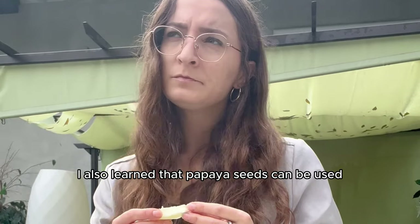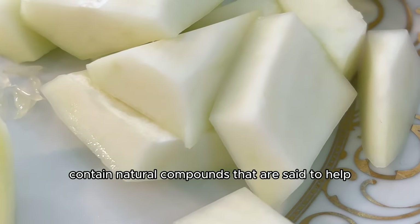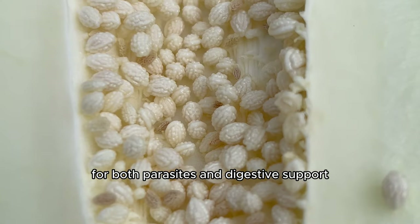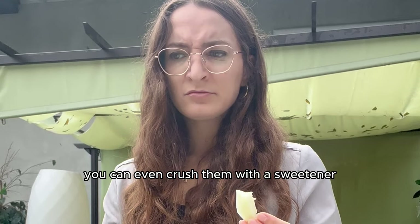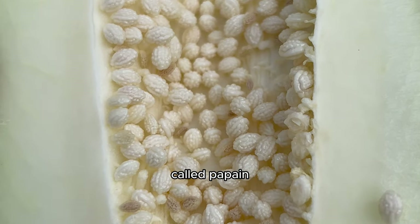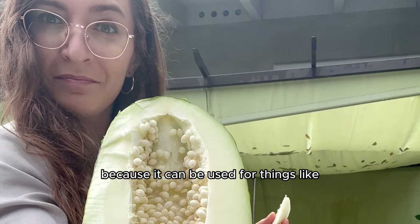I also learned that papaya seeds can be used for digestive support or even to get rid of internal parasites. The seeds apparently contain natural compounds said to help expel certain types of parasites from the gut. To use them, you collect the seeds from a ripe papaya, clean them, and then chew, crush, or swallow them whole. I also learned about papain — the superhero enzyme in papayas.